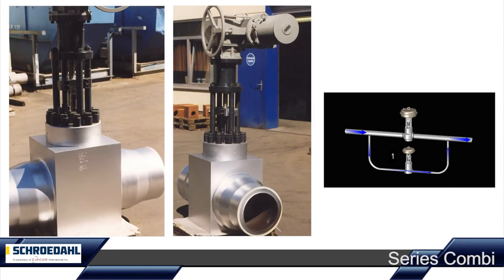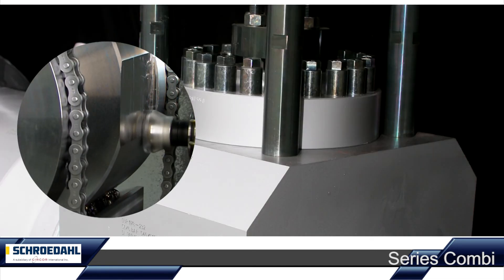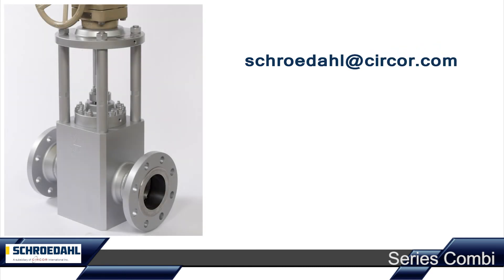One Schroedal combination valve instead of the usual two separate valves for feed water control — this means a significant cost reduction potential during planning, construction, operation and maintenance. Of course, as always, in our usual Schroedal quality. Do you have any questions about the combination valve or specific requirements for your plant? Please contact us.